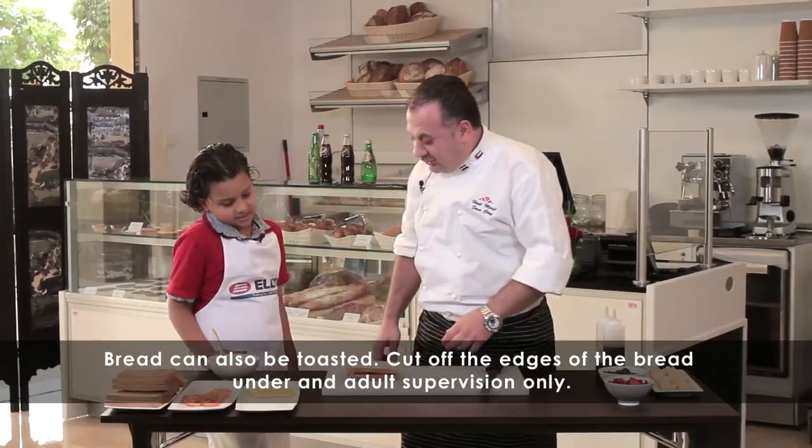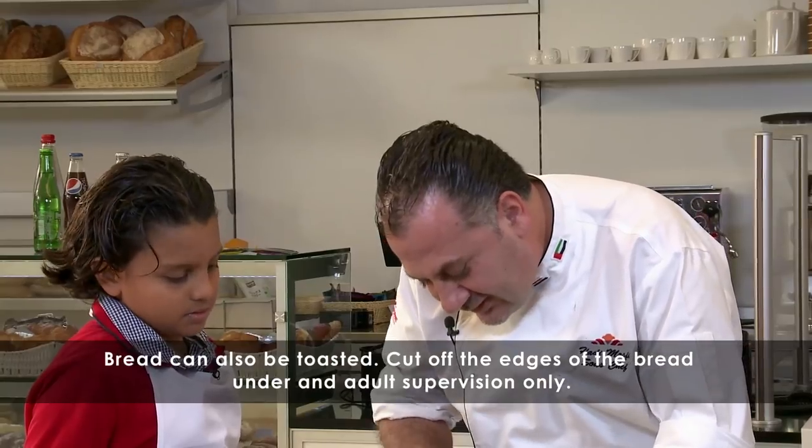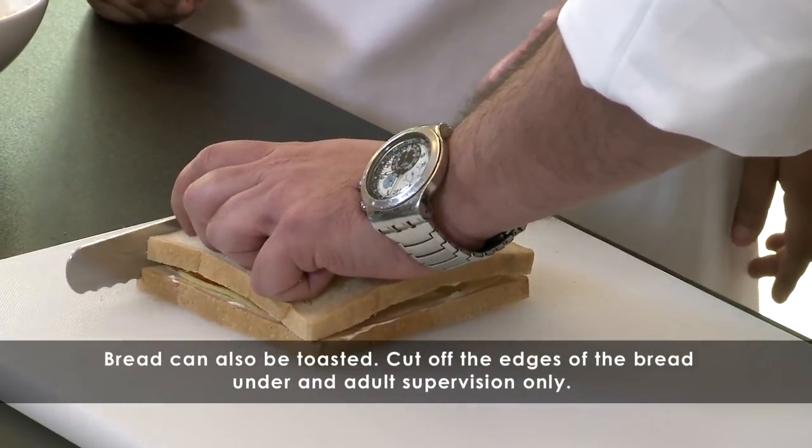Yeah, you can make it toasted. The bread, you can make it toasted as well. We'll take all these sides — the brown sides. And you would need a parent for this? Yeah, yeah, yeah.